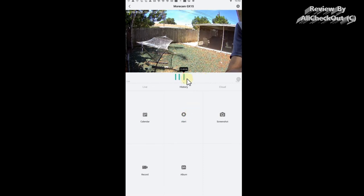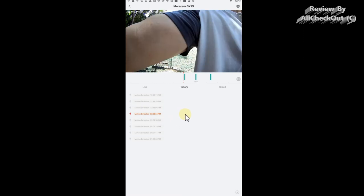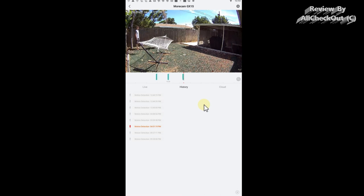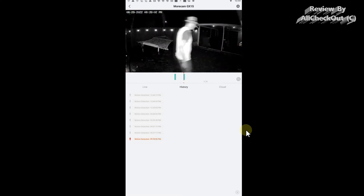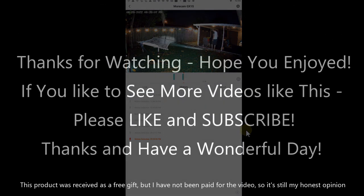These alerts and recordings are super impressive — zero false alerts, not a single one. If you're worried about false alerts, this is the perfect camera for you. It's very hard to find a battery-operated surveillance camera with this level of accuracy. I can give it my full recommendation. The link to the Amazon listing is in the description. I hope this video has been helpful — if you have any questions or comments, write them below. If you liked the video, give a thumbs up, subscribe to the channel — thanks for watching, see you next time.